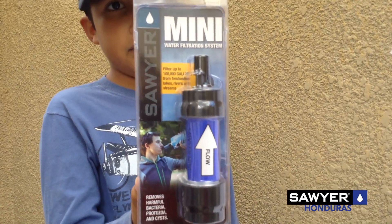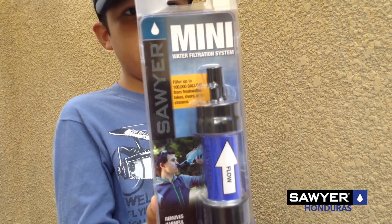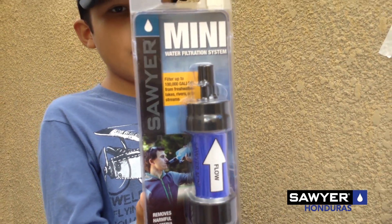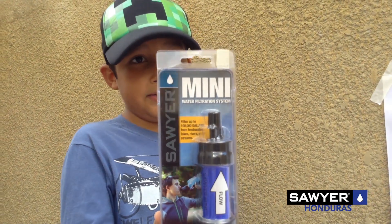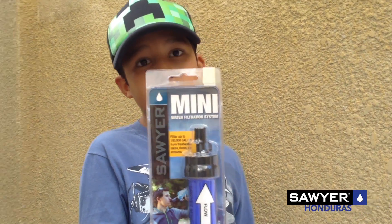This item is a really useful thing for people who get sick, even though poor people must use their money to buy this because they don't have portable water like us.